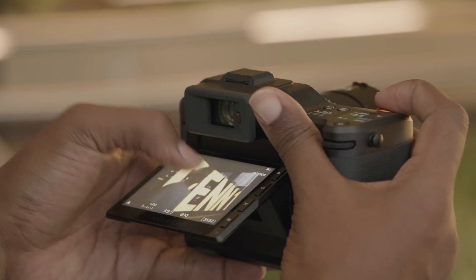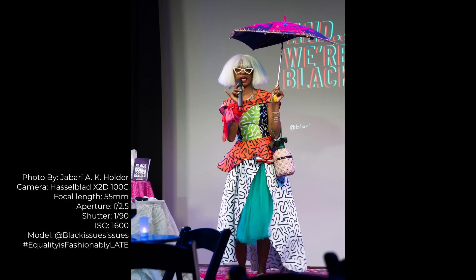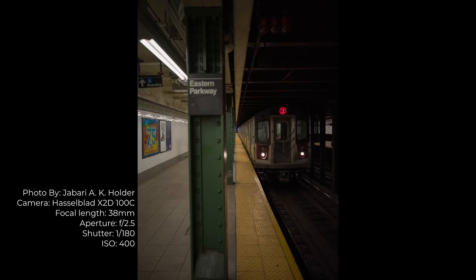Two of the most significant upgrades to the X2D are the faster, more accurate autofocus and in-body image stabilization. The new sensor incorporates 294 phase detection autofocus zones. The phase detection autofocus is significantly better at catching focus in challenging lighting scenarios than the contrast-based autofocus used on previous camera bodies. The X2D's phase detection autofocus is also considerably faster, making it easier to capture moving subjects.